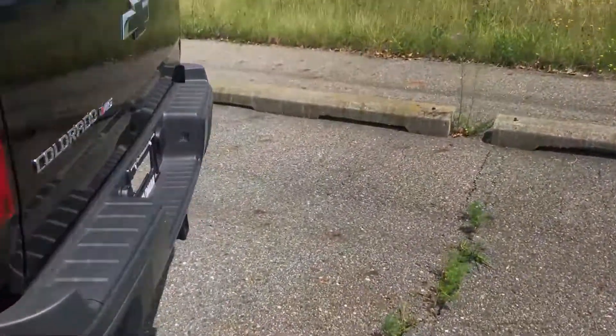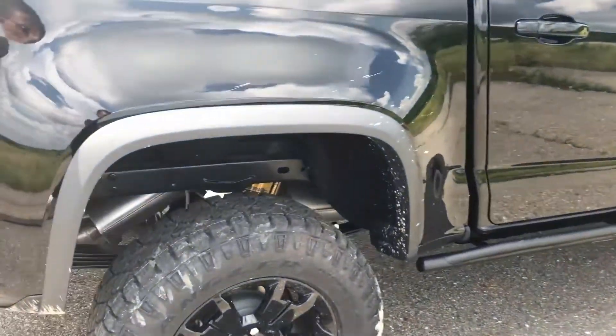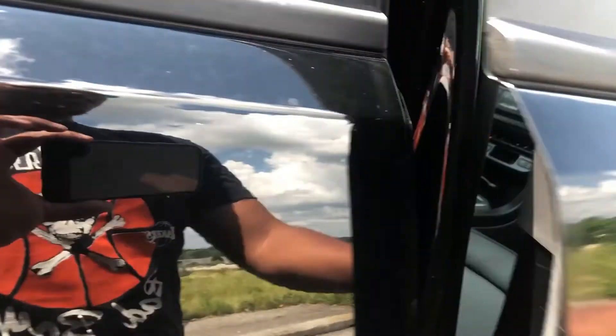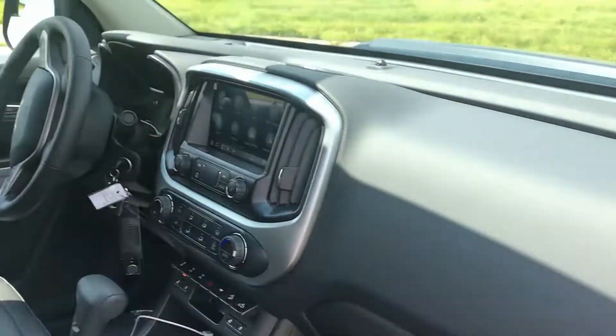That's just one of the many reasons why the ZR2 is so capable. The ZR2 is also very capable as a daily driver — it is very comfortable, as we will be covering in the interior. You have performance shocks for off-roading here; these are very good and they also come on the Trail Boss.